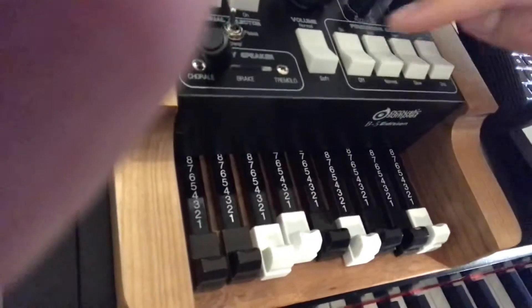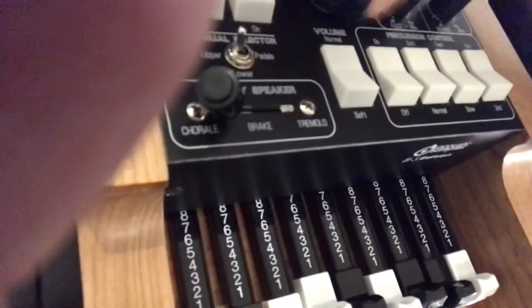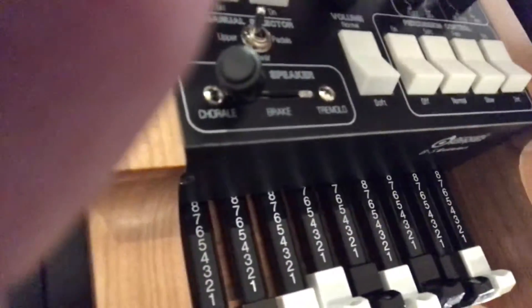Of course, we have the percussion switches here, volume, and general volume. And vibrato for the upper and lower manuals. And we have the vibrato selector switch.